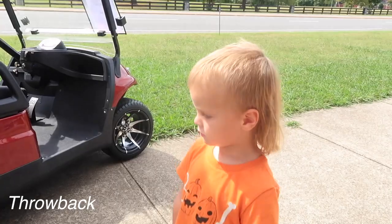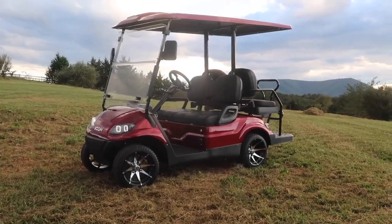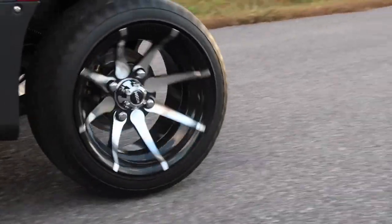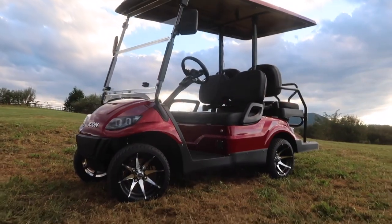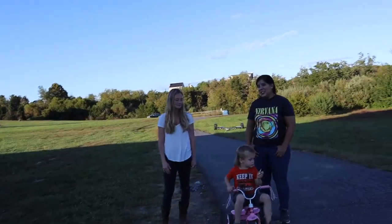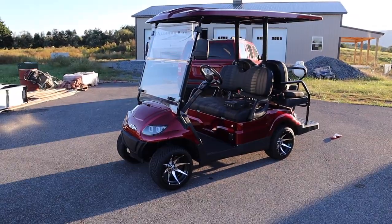We got our new golf cart, buddy. Like an addict — I gotta have it. Ready to start modding the golf cart? Let's show them. This is our first batch of mods. This thing is pretty much stock right now. So these are going to be like your first essential mods.